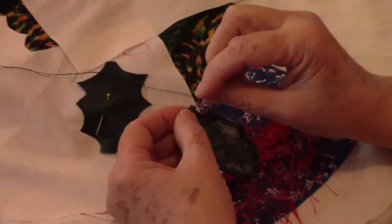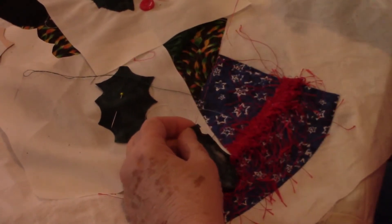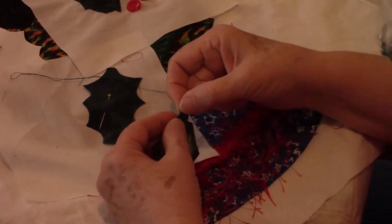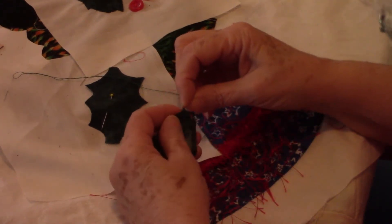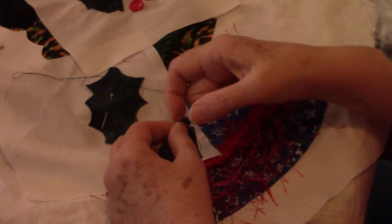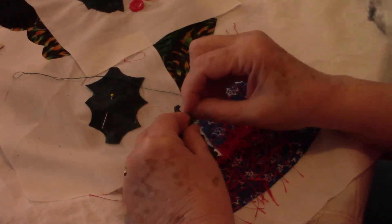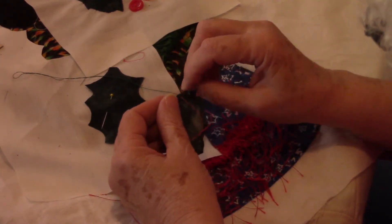Almost done. And sometimes your thread knots up, so sometimes you have to go back and unknot the thread. That's another boring thing.